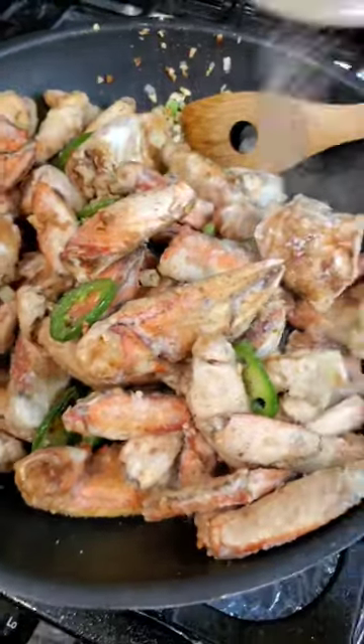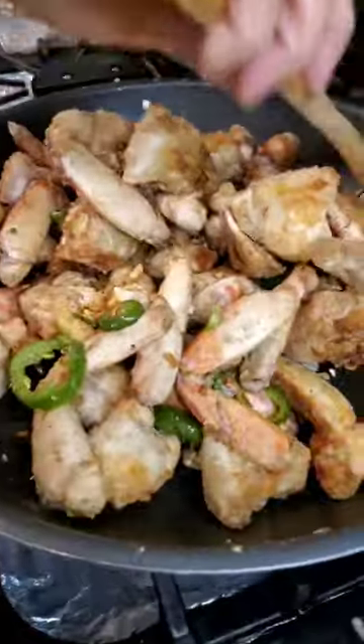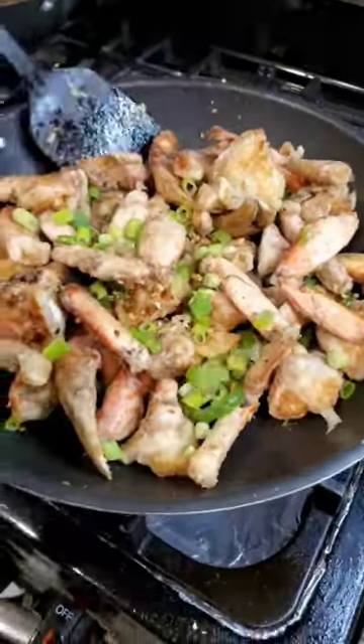Oh my gosh, I wish you could smell the garlic — it smells amazing. Lastly, top this with scallions and enjoy.